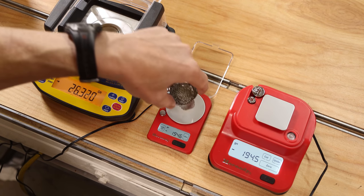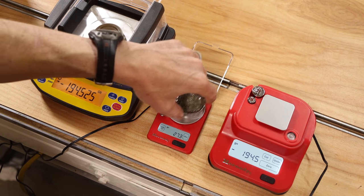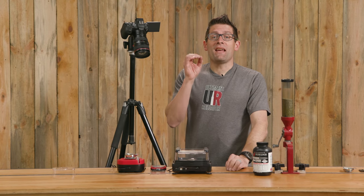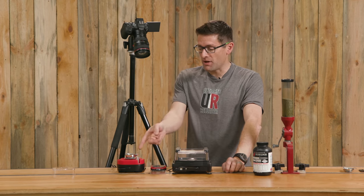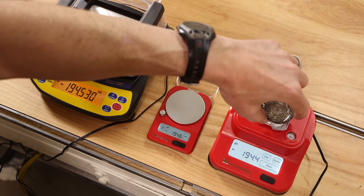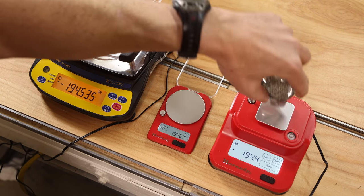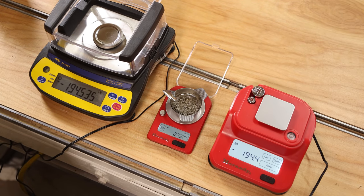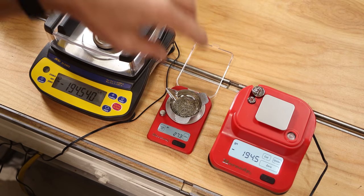The readings across the three scales came in at 27.36, 27.3, and 27.4 grains — a great result. For repeatability testing, the M2 bench scale read 27.4, 27.4, and 27.4 consecutively, while the G3 1500 pocket scale read 27.3, 27.3, and 27.3. That's excellent repeatability.